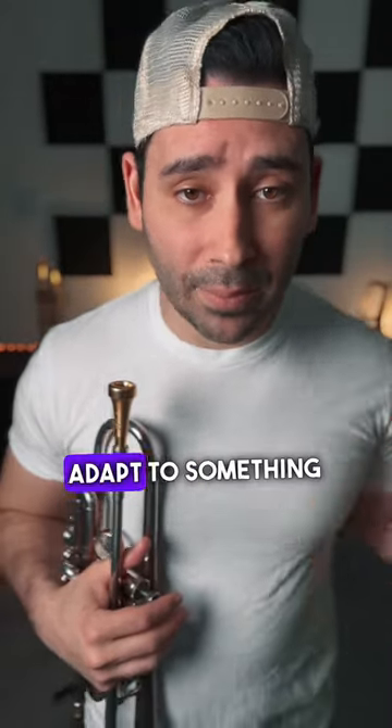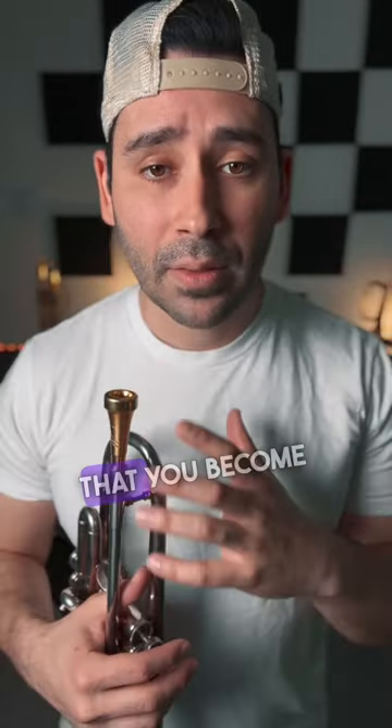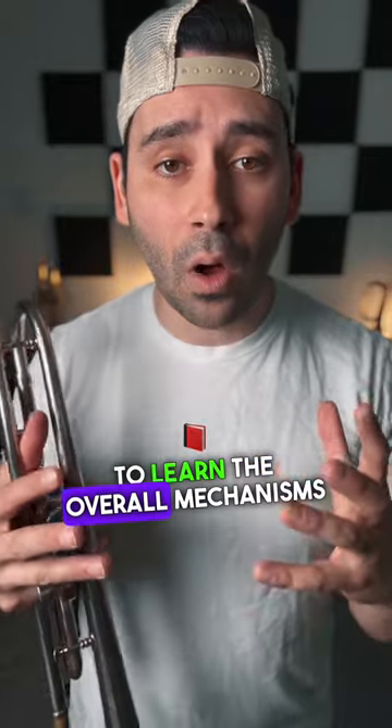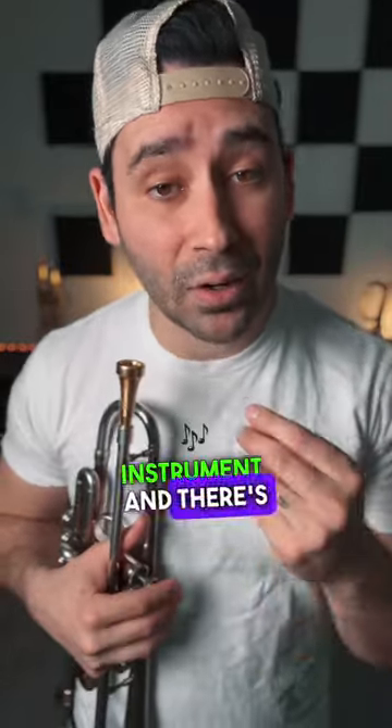It makes sense that when you adapt to something that completely different — but still kind of the same, they're both brass instruments — that you become just more flexible and adaptive, and you start to learn the overall mechanisms required to play well at any brass instrument. And there's a lot of value to that.